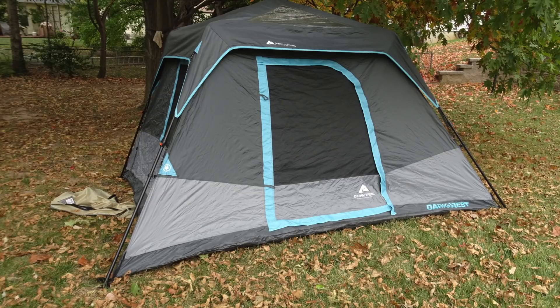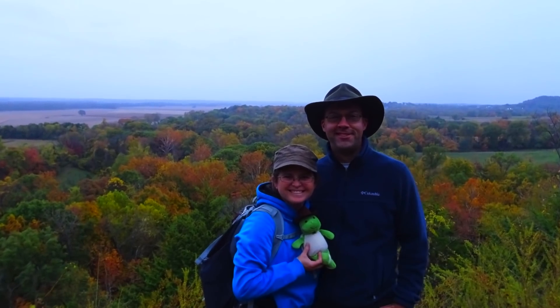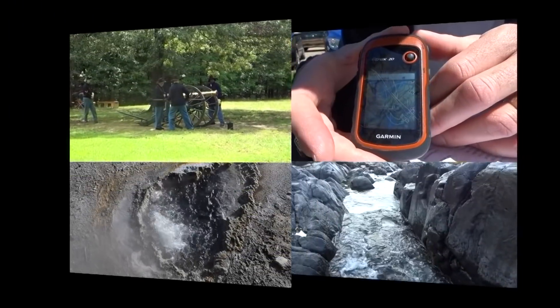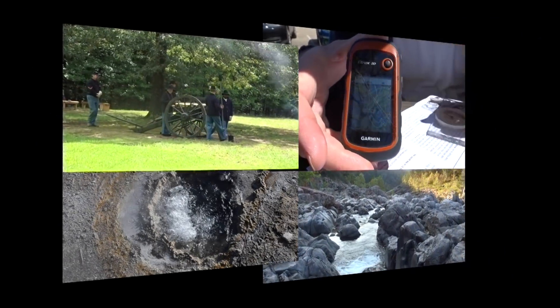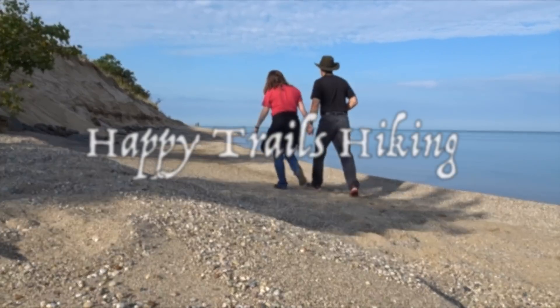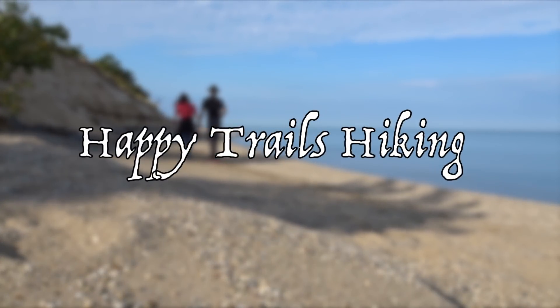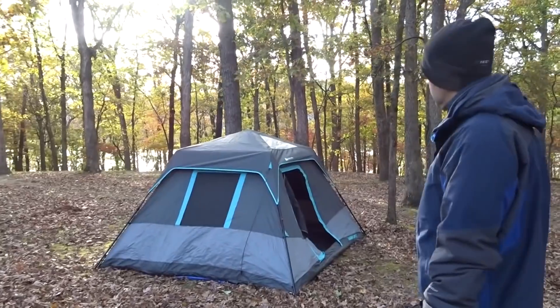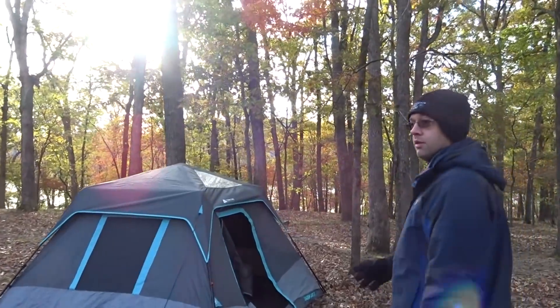Today we review the Ozark Trail six-person Dark Rest Tent.